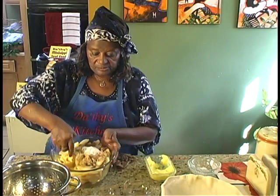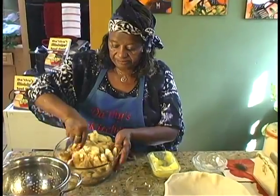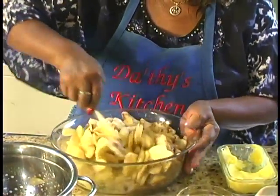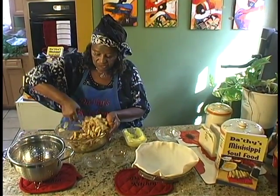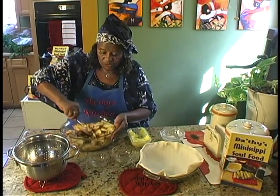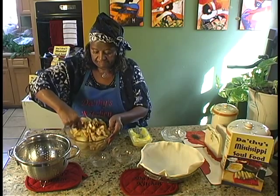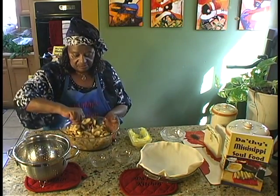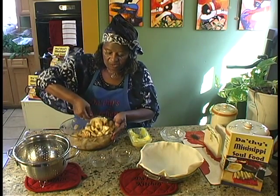So what we're going to do is mix it real good. You're going to try to coat all the apples — stir it real good. I use the light brown sugar, but you can use the dark brown if you want to. Your preference.